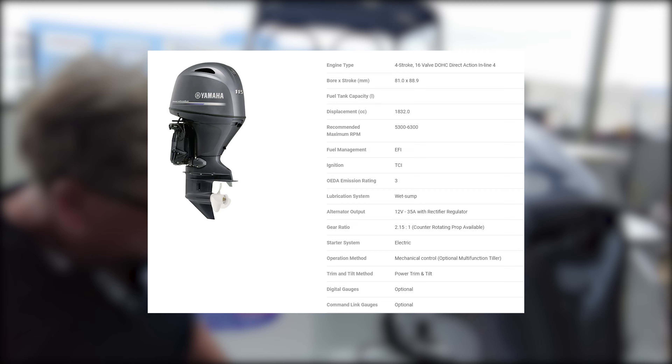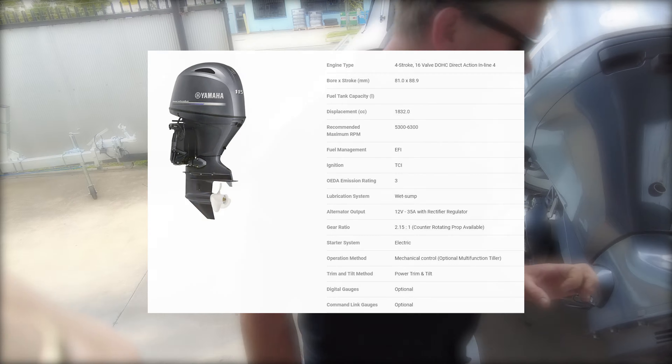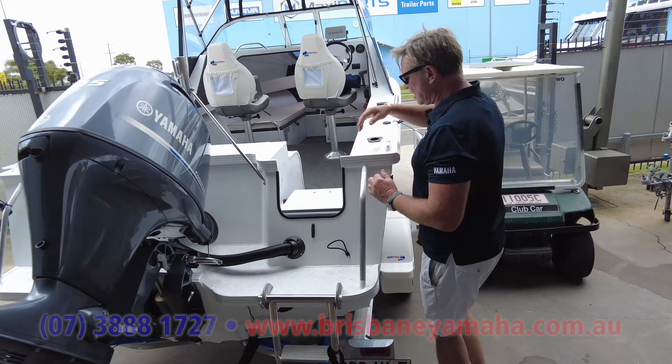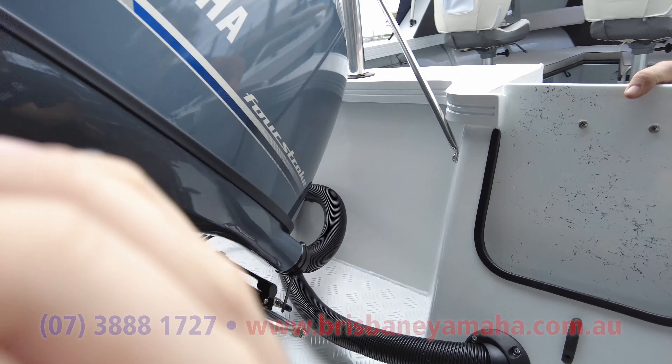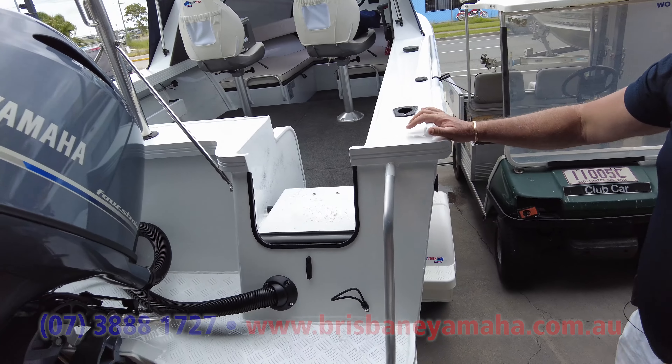I'll put the specs. Hydraulic steering — when you get to 115s, you need hydraulic steering, and you really do. Come round — transom door, makes it easy for everyone to get in and out. Like all the other Quintrex, the transom door is fantastic. Turns into a step. 95 litre fuel tank.